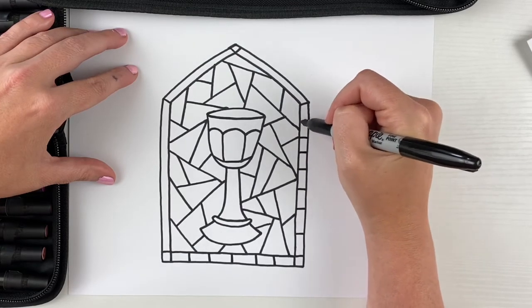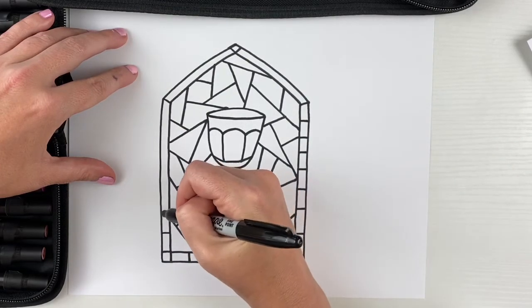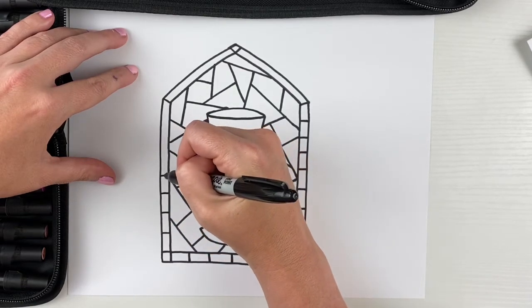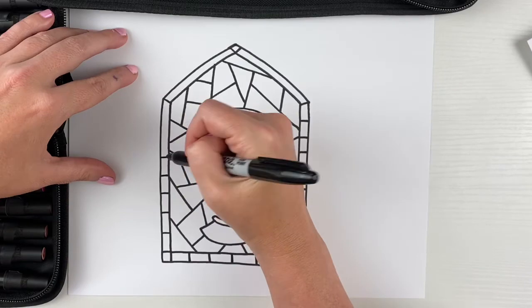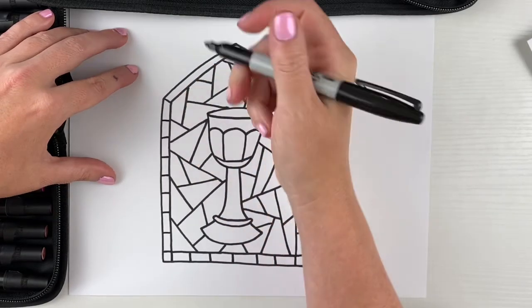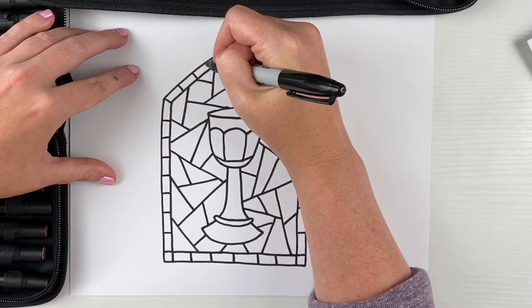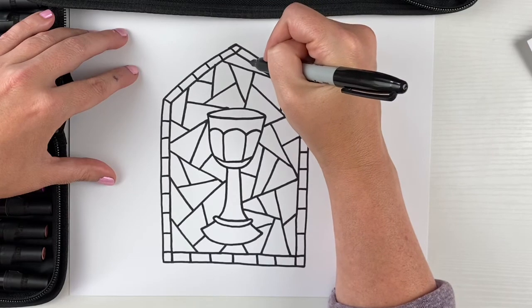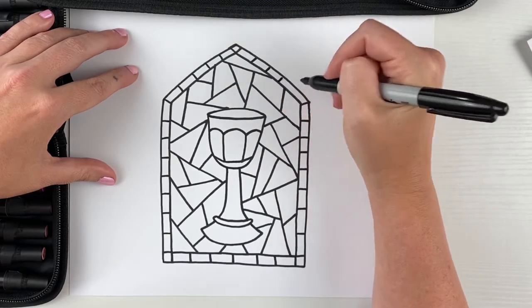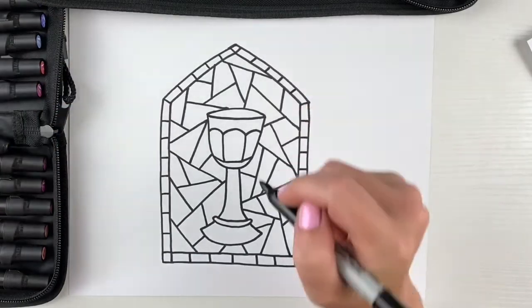I decided to make two more lines right there before I get to that line. This is gonna be so cool when we color it — I just love how these turn out at the end. It's totally worth the work. And we have all of our rectangles around the window.